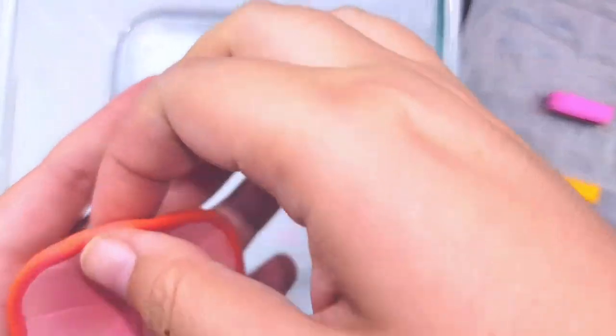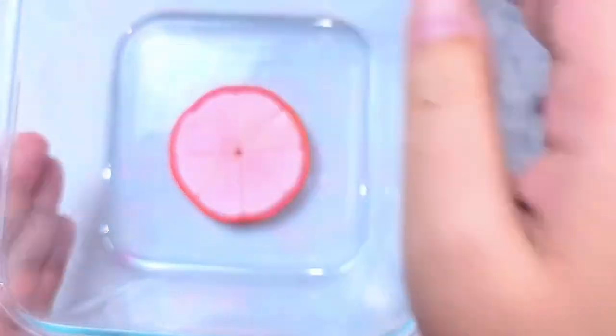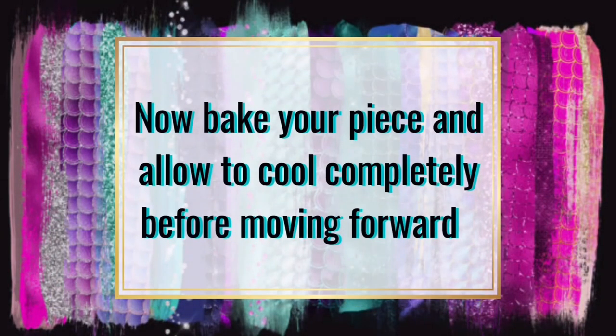When you're all done go ahead and stick it in an oven-safe pan and start baking. Be sure to follow the back of your packaging for the correct time and temperature for your polymer clay. Since we mixed two different brands, you'll want to follow the directions that have the highest temperature on them. Then allow it to completely cool before moving forward.